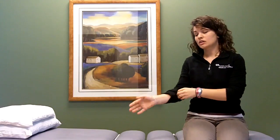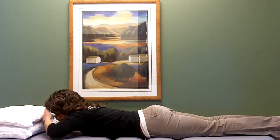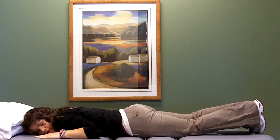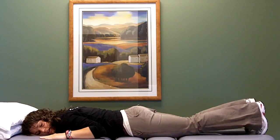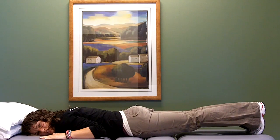So the easiest way to get your TA to activate is actually to lay on your stomach. What you're going to do is lay flat on the table with your head flat, and your hands are going to be right next to your shoulders. Your toes are going to be on the table. The reason we like to do it in this position is because this is most likely standing.